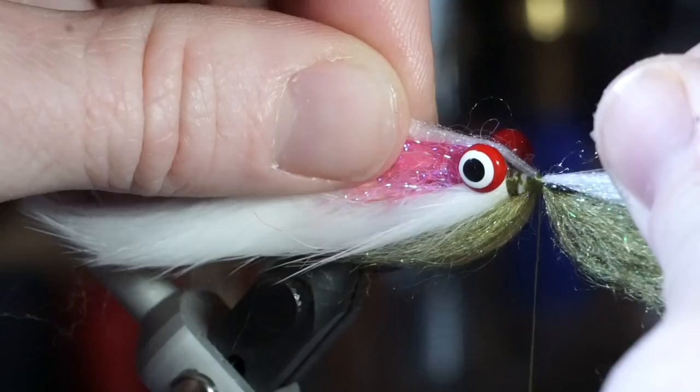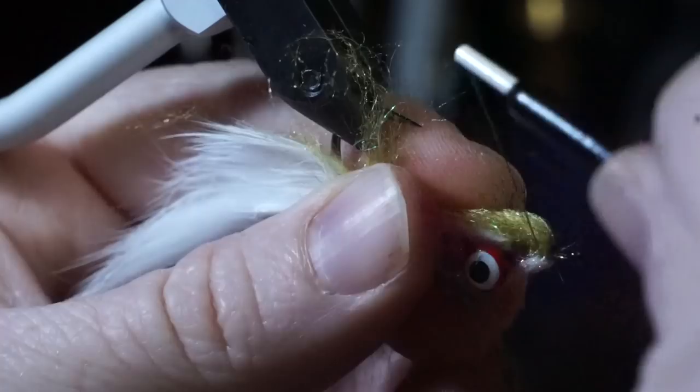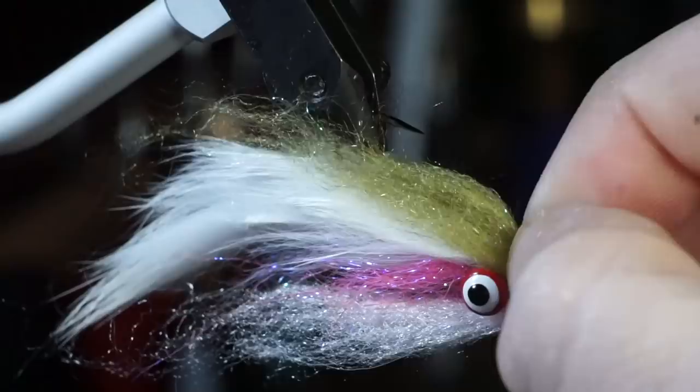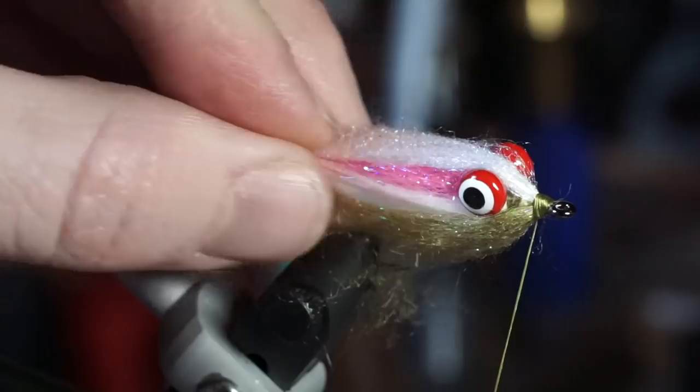Now pull back the forward-facing fibers rearward and make a thread dam in front of them to keep them aligned towards the back. I like to then separate the fibers a bit at the head, which will help cover some of the thread wraps. Then pull the fibers rearward again and tie up slightly onto the fibers. Now whip finish your fly.